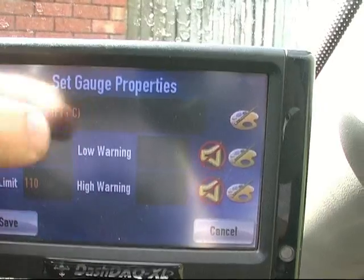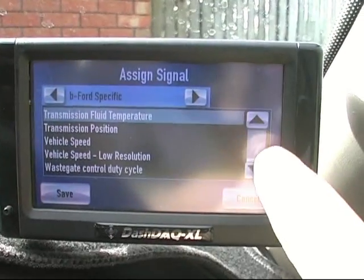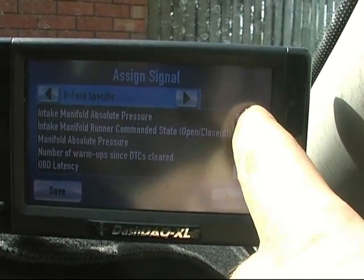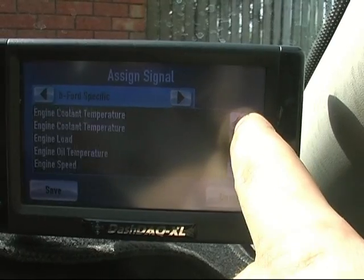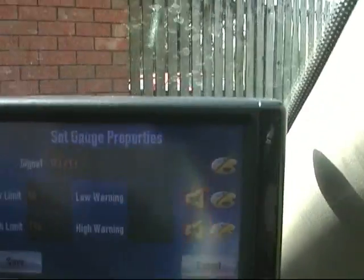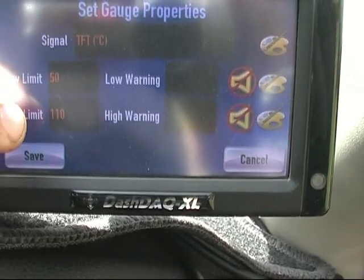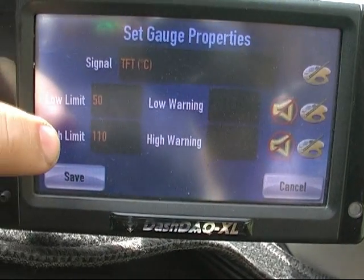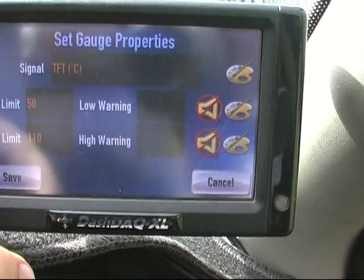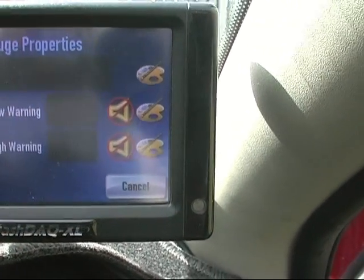I can change to a different signal - there's a massive list. Or I can change where it reads from. At the moment it only reads from 50 to 110. I can set that to read up to 200 degrees if I want to, or as low as I want. Or I can set a warning so it changes colour, or so that a sound comes up over a certain temperature.